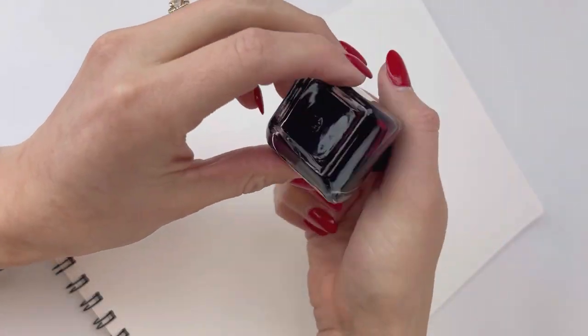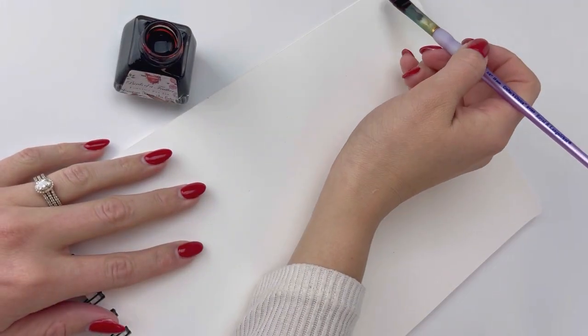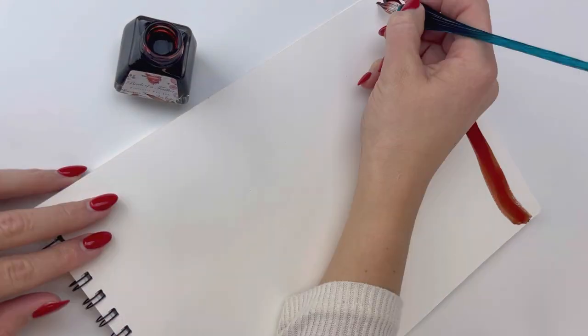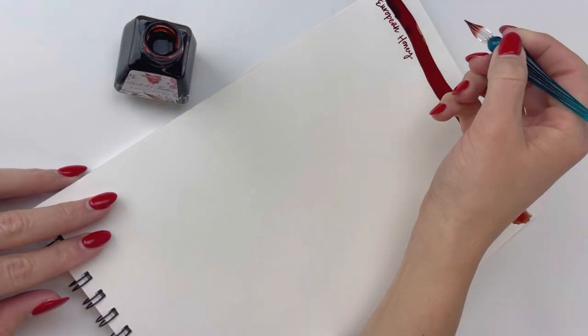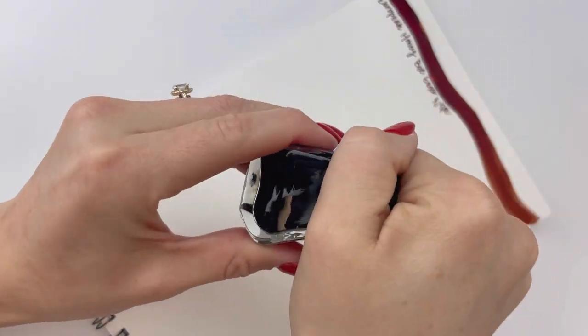We love when new inks arrive, and we've been waiting for these for a while. These came all the way from Australia. This is a whole new ink collection from Van Diemen's — the Van Diemen's Birds of a Feather ink collection. There are 30 milliliter inks, and there are 18 different inks.